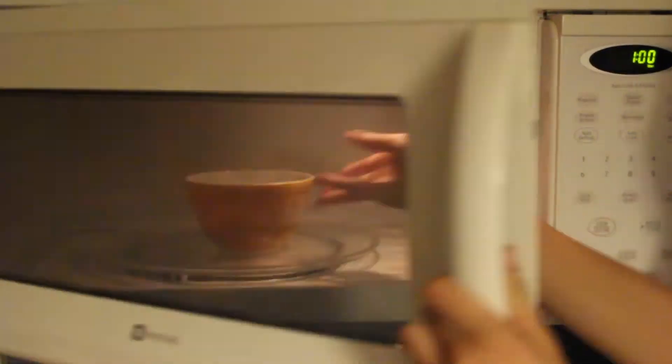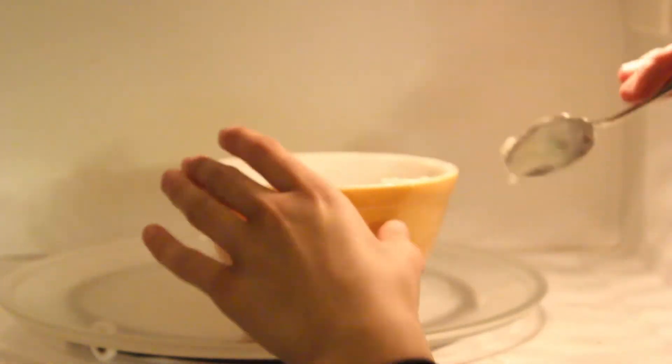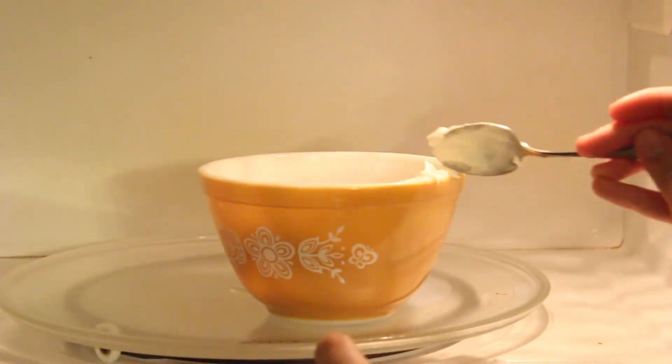First, take three cubes of white almond baking chocolate and melt it in a microwave safe bowl. You'll need to microwave for one minute, take out, mix, and return to the microwave until the chocolate is melted. It is important not to overcook the chocolate.